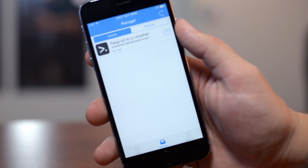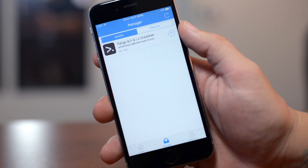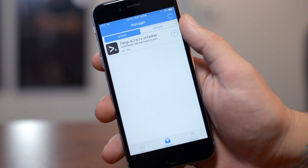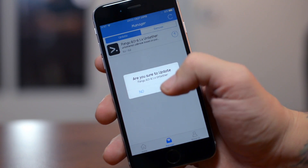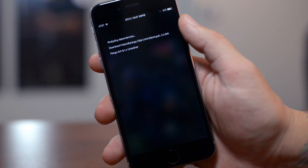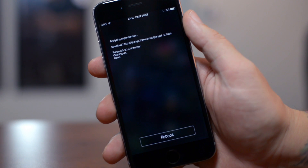Go ahead and open up the Pangu application, go to the section manager at the bottom, and as you can see right there: Pangu 8.0 to 8.1.x untether. At the bottom it says upgrade from 0.1 to 0.2. All you gotta do is click on the little arrow icon there, say yes, and it will download the update.